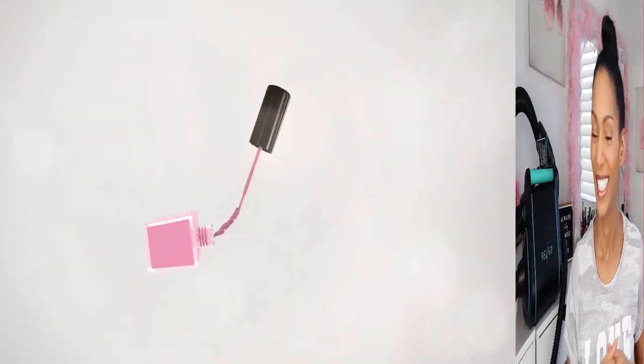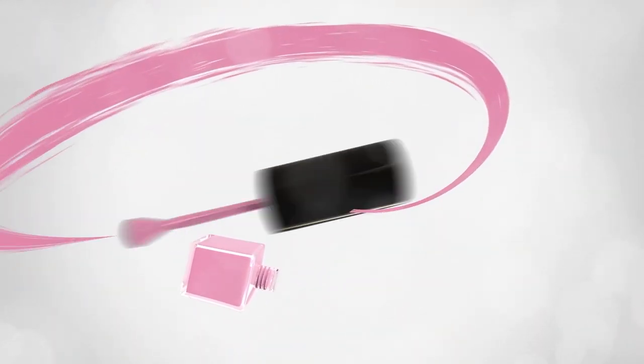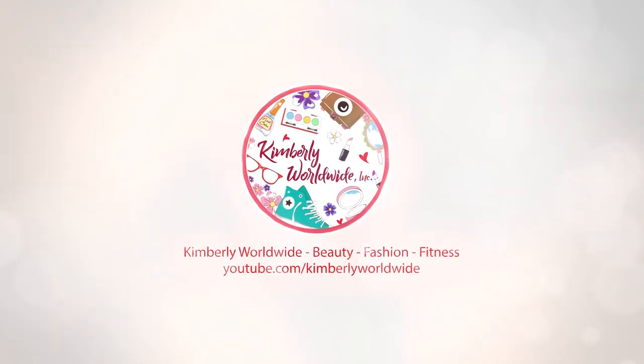For today's video, I'll be drying and straightening my hair using the REF AIR. Today's video is going to be exciting because REF AIR sent me this contraption over here. It looks like a vacuum cleaner. I'm going to use this tool to dry and straighten my hair.